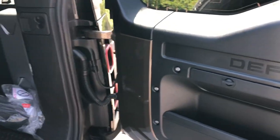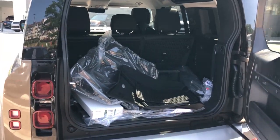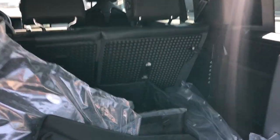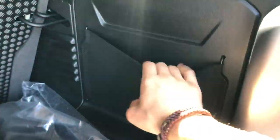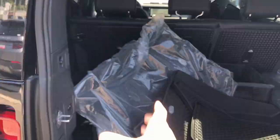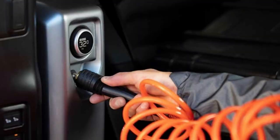All Defender 110 models come standard with air suspension, which is really nice. If you want coil spring suspension for more of an off-road feel you can get the Defender 90, which is the three-door model. On the door you have storage on the side, and everything is very rugged and durable - really nice durable plastic that doesn't feel cheap. There are exposed screws to give it a rugged look. The cargo space is quite big with a low floor and a large opening. Inside you have cargo nets and they offer lots of options like a shower or air compressor.